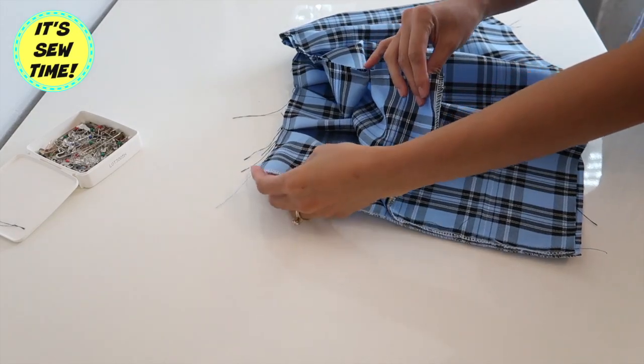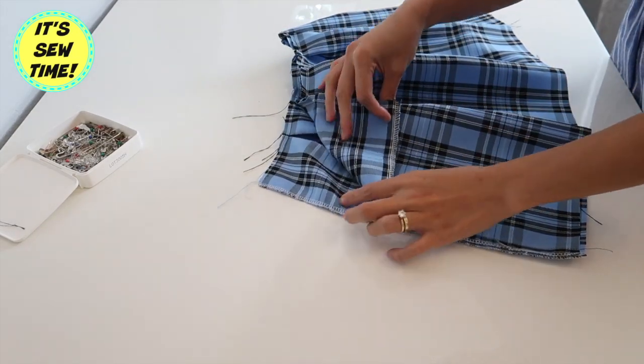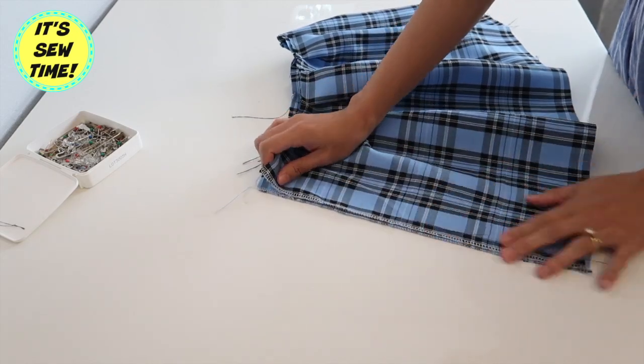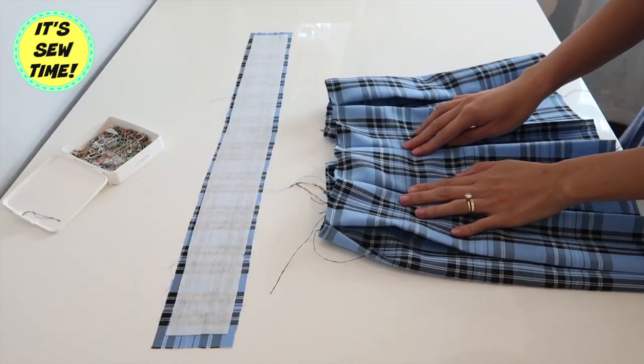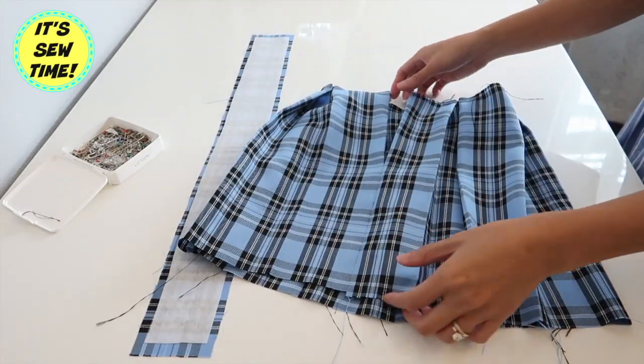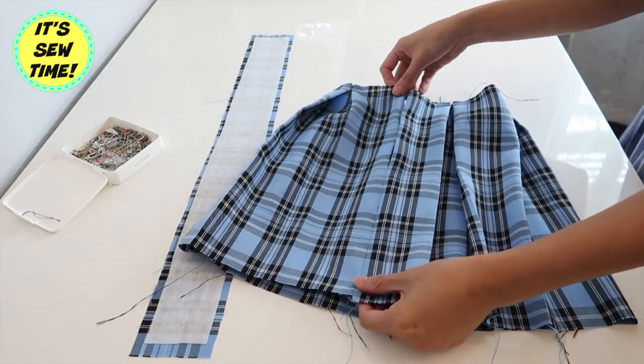After I sew the back seam, as you can see here, I am going to attach the zipper. I have a separate tutorial on how to attach a zipper — I'm going to have it linked in the box below or the card up here.